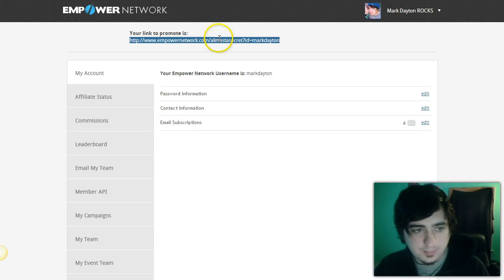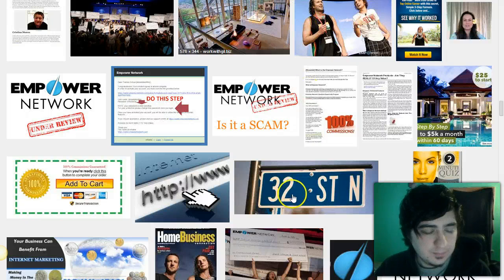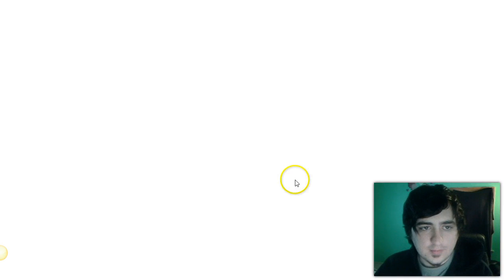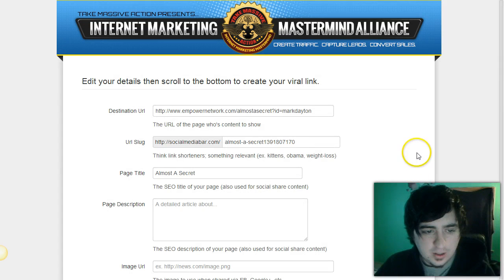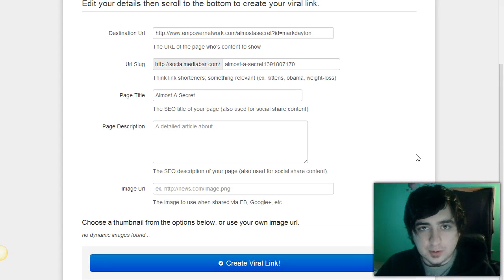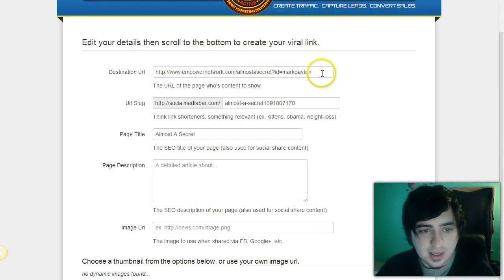Next, go to SocialMediaBar.com and paste in the link you were given to promote, then press 'Go Viral.' What this is going to do is completely mask your link, meaning Facebook won't know it's an Empower link. It just looks cleaner and better, especially for affiliates, because the original link is long and has your affiliate ID at the end.